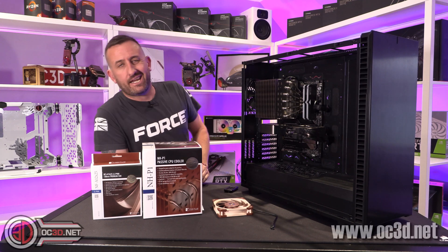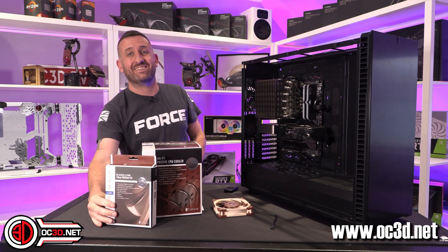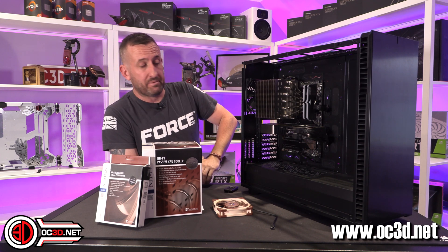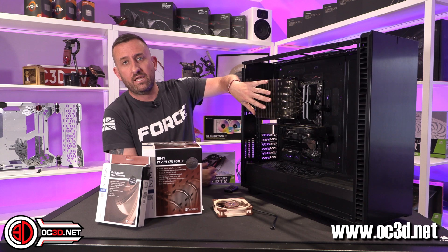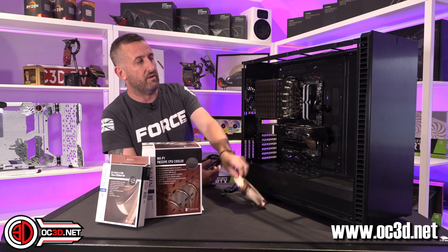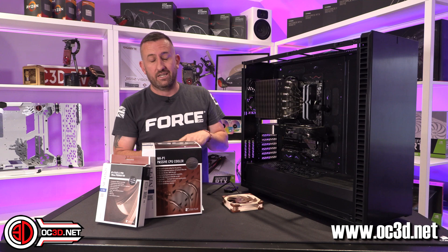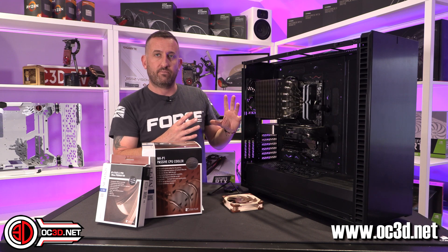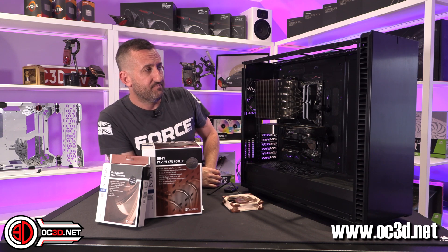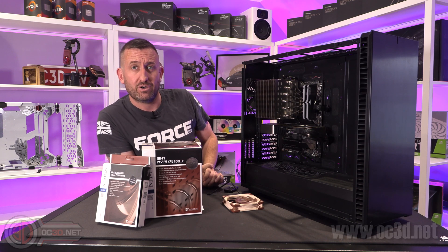Hi everyone. Today we're going to be taking a look at the Noctua NH-P1 — P1 for passive. I know you've already seen this all over the place, so I am playing catch-up. What I have done is tested it in a normal way, completely passive. I've also tested it with the fan they send with it in semi-passive mode. But something I was personally quite interested in was actually gaming with it in a system, because a graphics card can kick a lot of heat into a case. I've stressed it out in that way as well, and I think the results might surprise you.